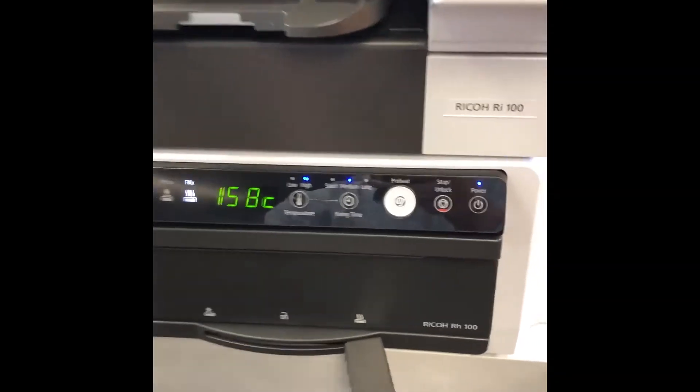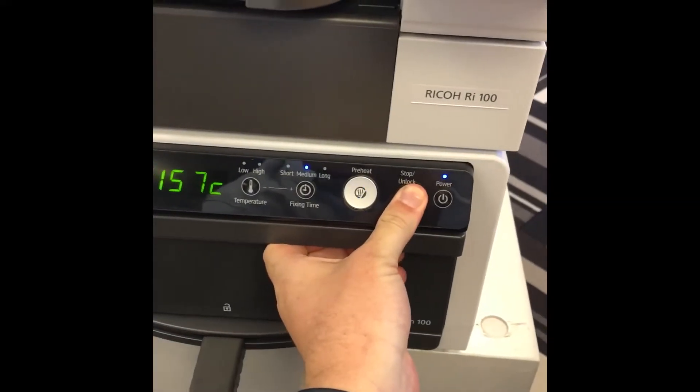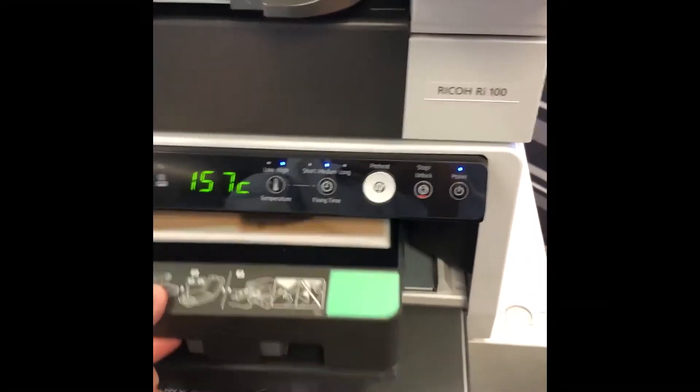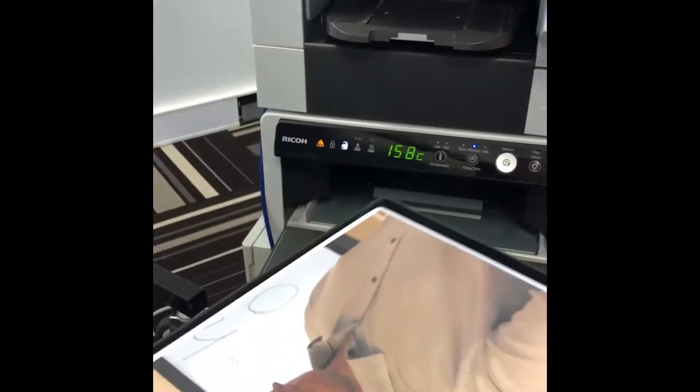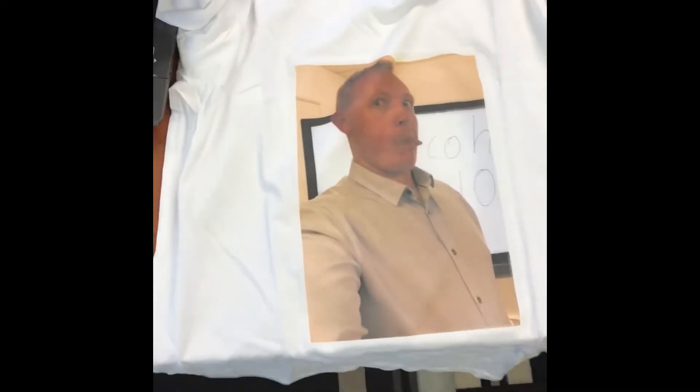So now that the shirt's cooked, we can open it back up, pull it out, open up the tray and untuck the shirt. And that there is your finished product.